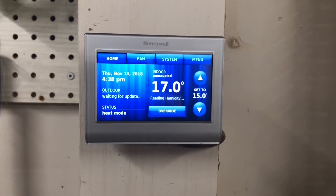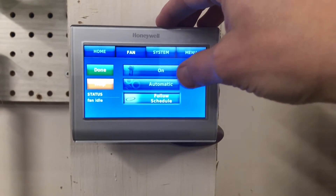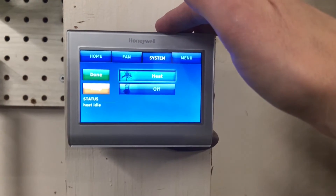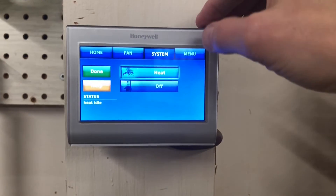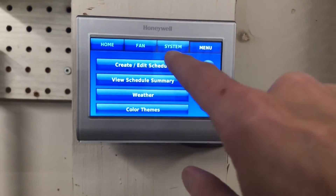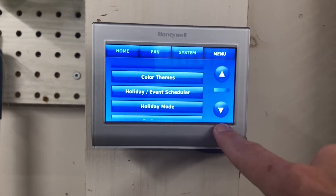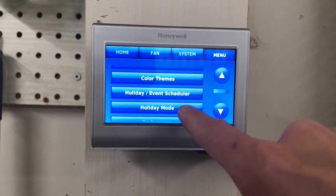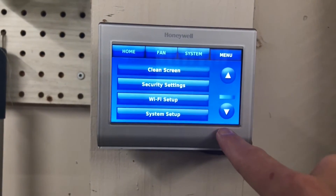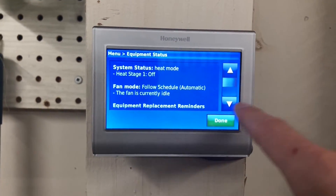Maybe I'll just show you real quick in the settings here. We can control the fan — it can follow a schedule, be automatic, or always on. Under system you can turn the heat on or off. Under menu you can view your schedule summary, create or edit a schedule, change your color themes, see the weather, use holiday mode, adjust preferences, check equipment status, clean screen, Wi-Fi setup, and system setup. Let's take a peek at equipment status — heat mode, stage on, fan mode.